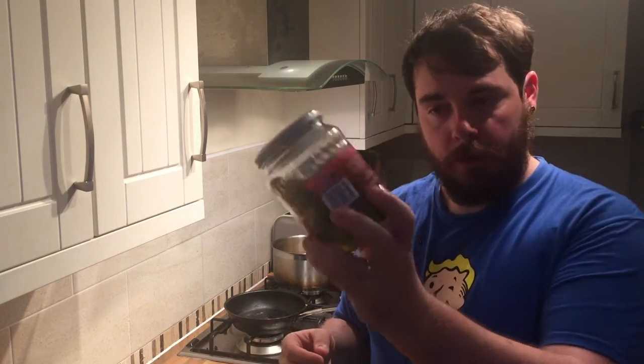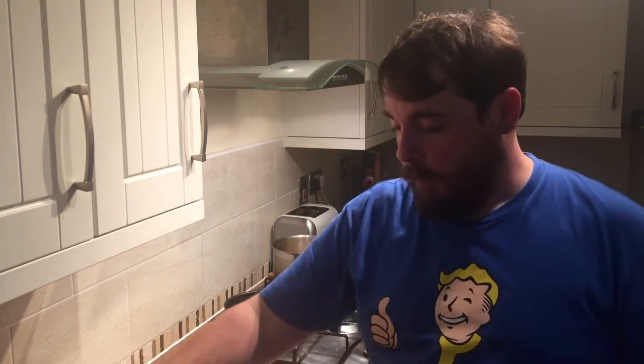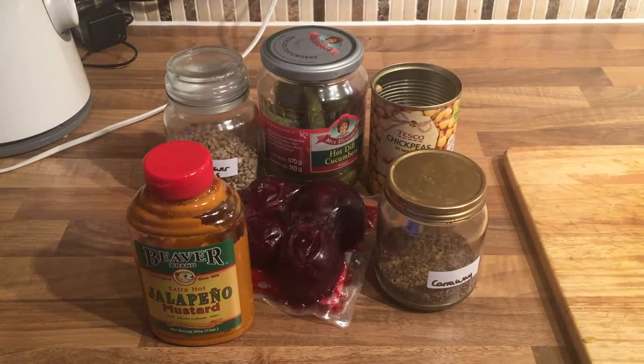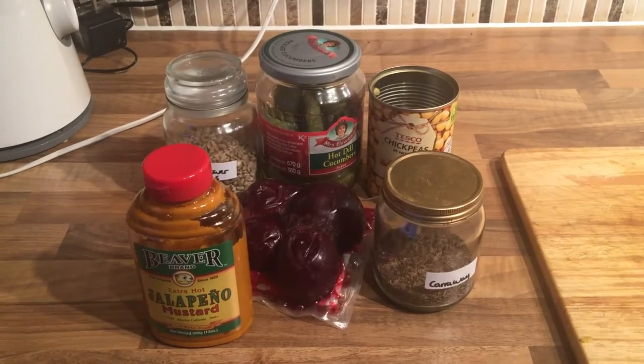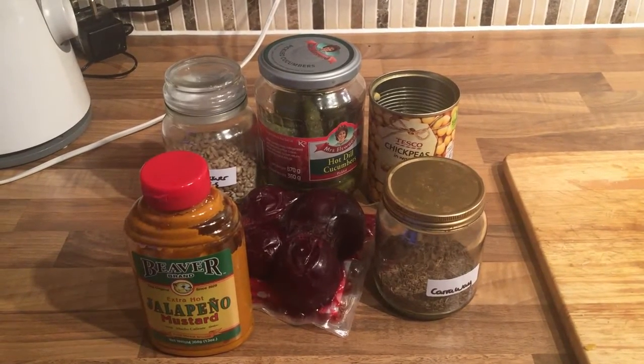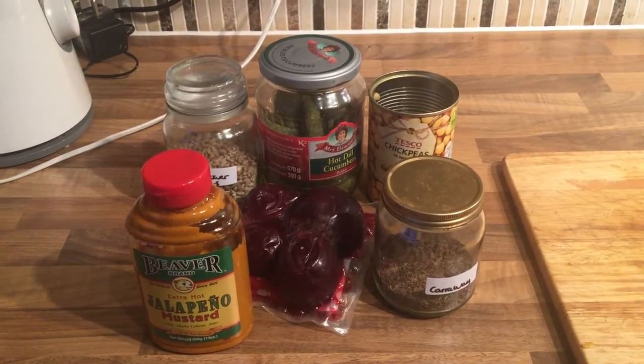Hummus number two is a beetroot and hot mustard hummus with pickle - and by pickle I mean dill pickle, gherkin-y fellas. There's like no cooking with this one, apart from you have to toast sunflower seeds and caraway seeds. To make this hummus you need sunflower seeds - that's really not that manly is it - dill pickle, chickpeas, hot habanero mustard or just hot mustard or just mustard, beetroot and caraway seeds.